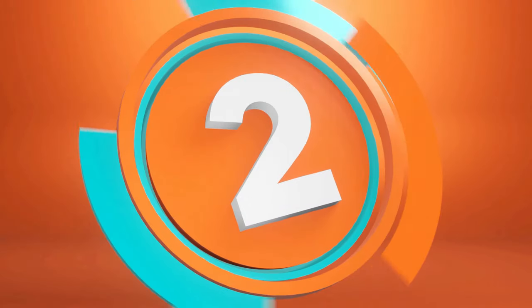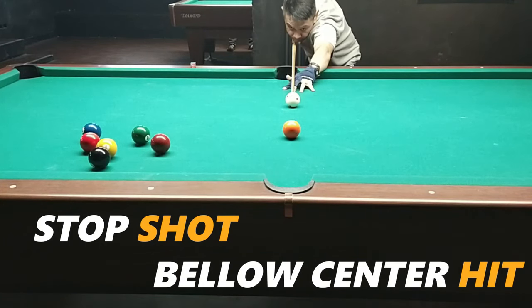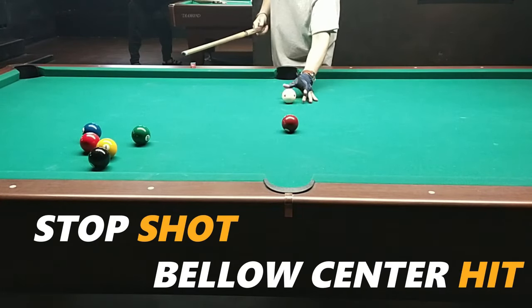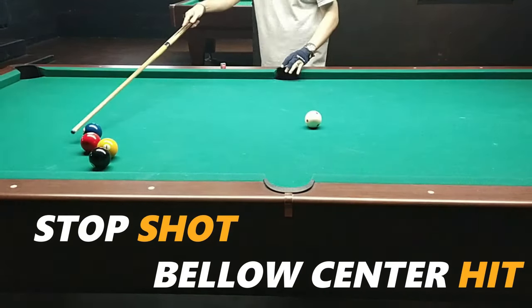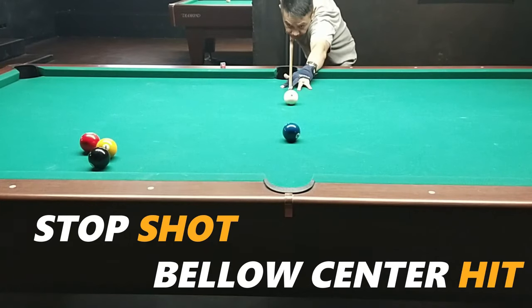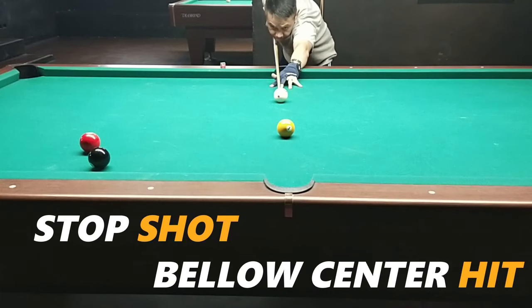Step number 2: let's first study the stop shot — the below-center hit. It's just below the center of the ball, not at the very bottom. Why is it important to learn the stop shot first? Because you can't learn to draw if you're not comfortable with the stop shot. So practice stop shots about three to five times. Once you're comfortable, lower the tip a little more on the white ball — that's what we call the draw shot.